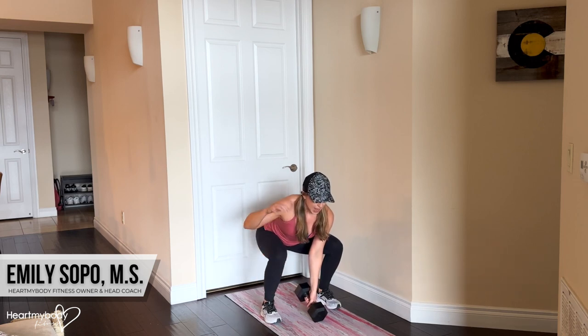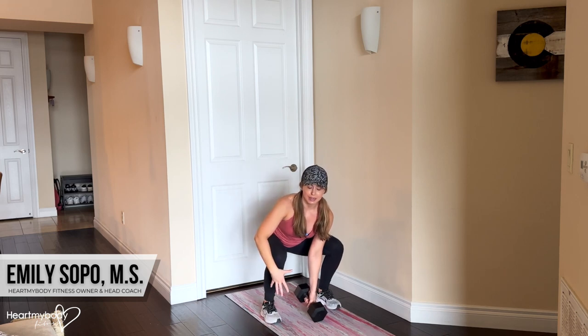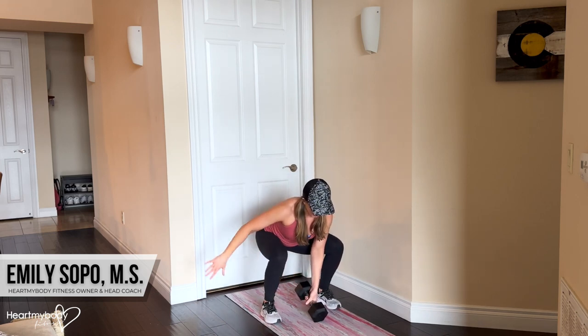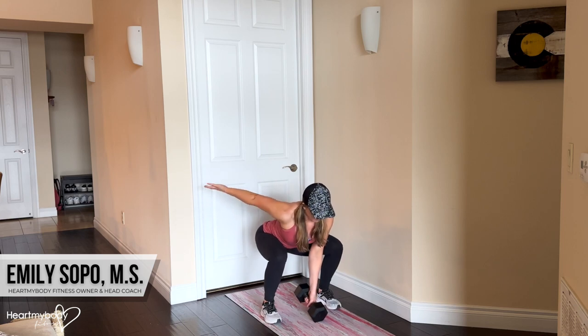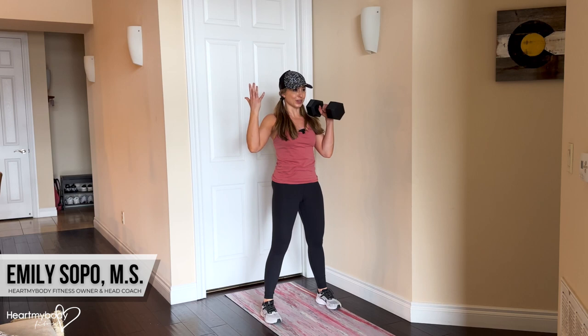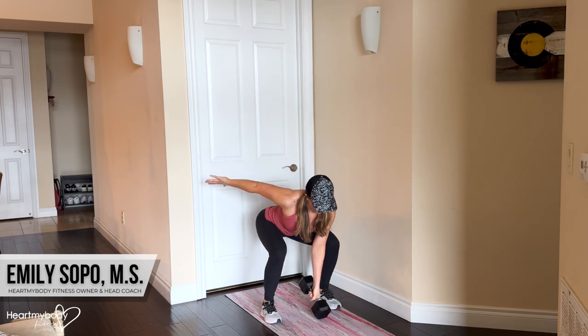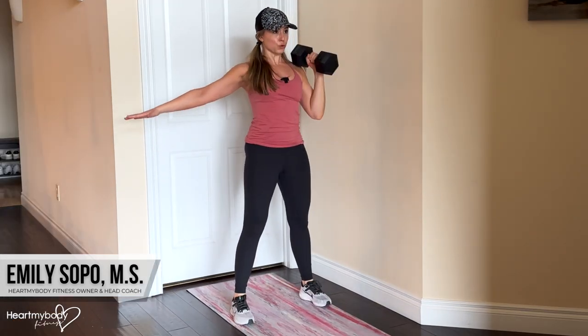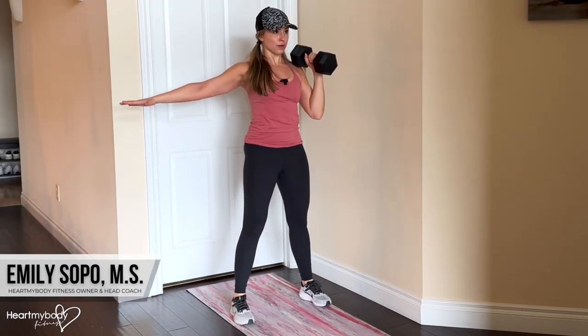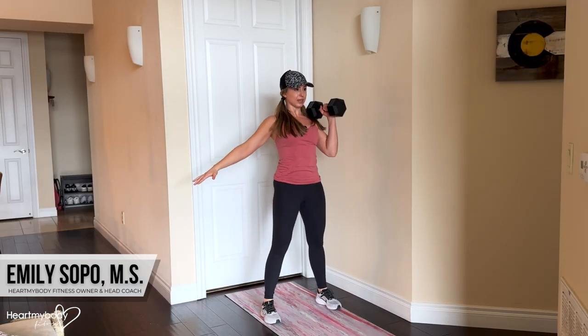From here we're going to stamp our feet into the floor as though we were trying to explode up off the floor, but our feet are going to stay on the ground. Inhale on the way down, and then from here drive up from the floor. As you do, the power from your lower body is helping to get that weight from the ground up to the front of your shoulder — it's not a curl, it's using that lower body.